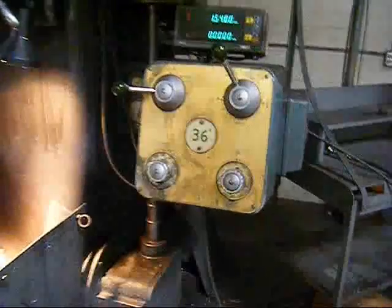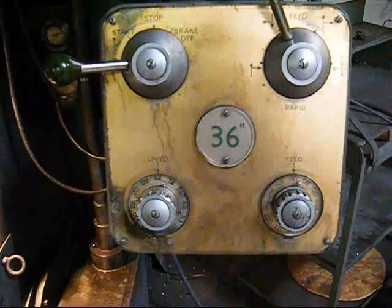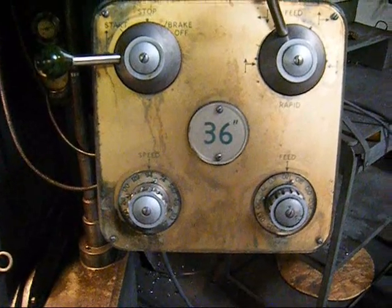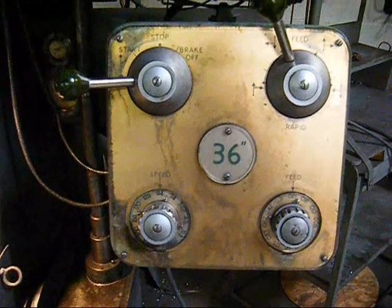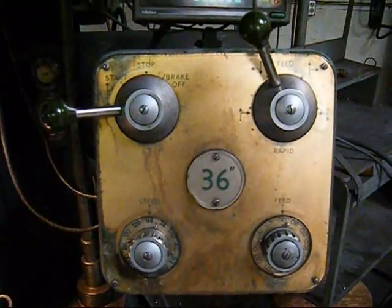The control panel on a Webster Bennett vertical boring mill is extremely simple — one dial indicating the speeds of the machine, one dial indicating the feeds, one lever to engage the table and brake the table, and one lever to engage the feeds and the rapid traverse.